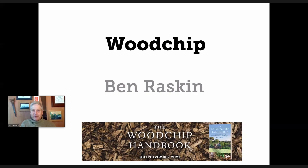As Linda said, I work mainly at the Soil Association, where I head up the horticultural and agroforestry work. I'm also managing an agroforestry project near Swindon at Helen Browning's farm, where we're planting up about 200 acres of agroforestry in a range of different systems. I do a little bit of writing and private consultancy, so I keep myself fairly busy. But woodchip is what I'm obsessed about at the moment.